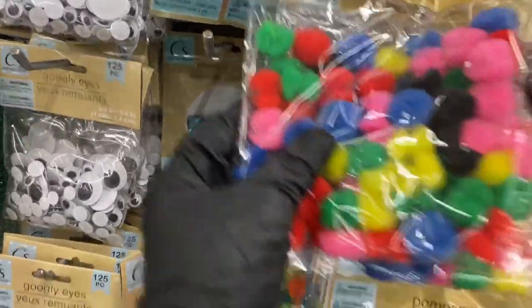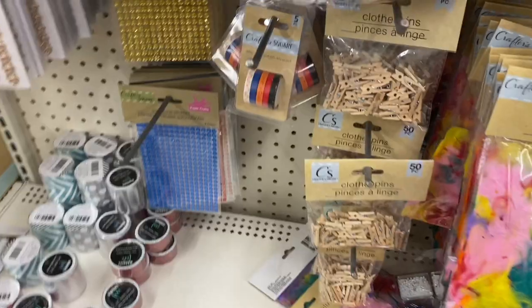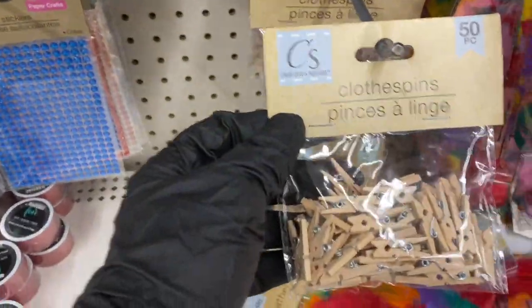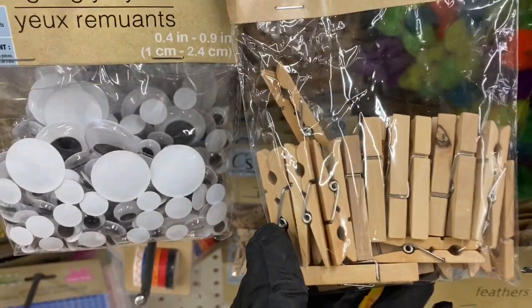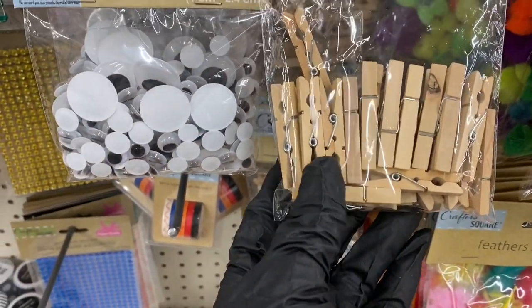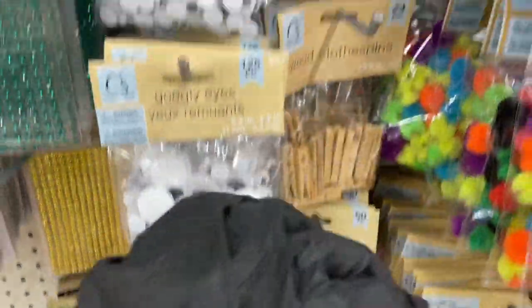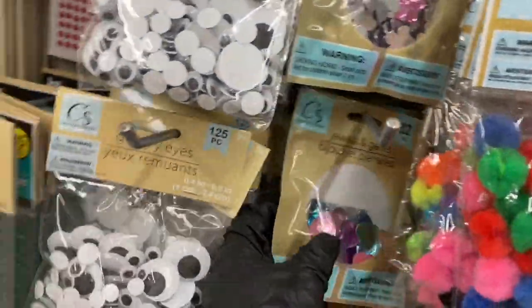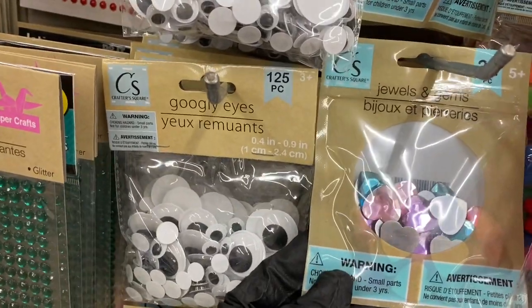They have the multicolored pom-poms and feathers. For clothespins, you have the little mini ones and the medium size ones — the large ones are over by the laundry area, so you can get all three sizes. Then here are the jewels, gems, hearts, flowers, and butterflies.